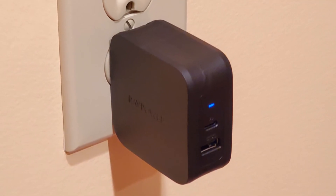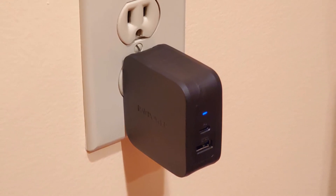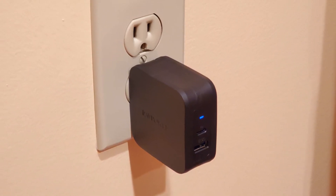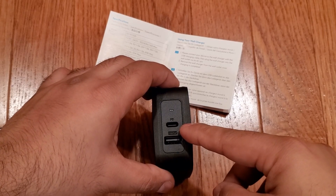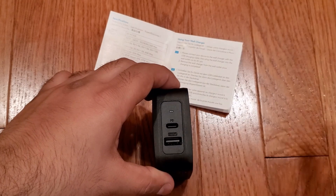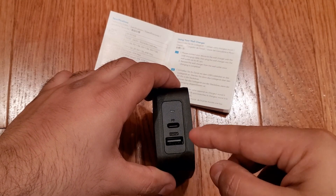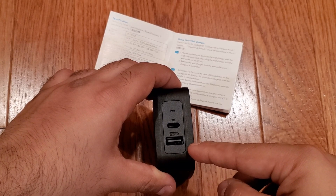Overall, the RAVPower charger provides good value at its $25 to $30 price point. And while it's not the very smallest charger on the market, it's still fairly compact. We'd recommend charging your primary device — a laptop or USB-C smartphone — via the USB-C port for the fastest charging, and either a secondary device or an Apple device via the USB-A port. To purchase this, see the Amazon link in the description below.